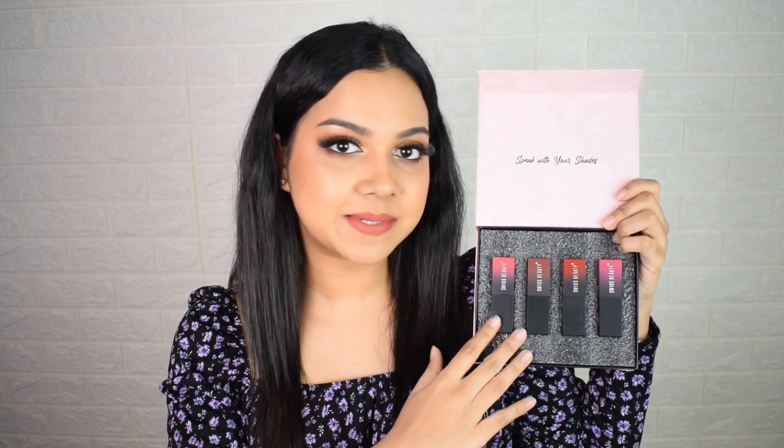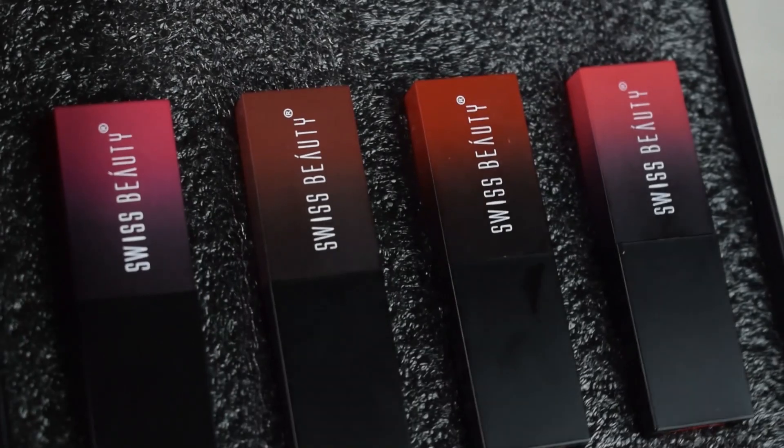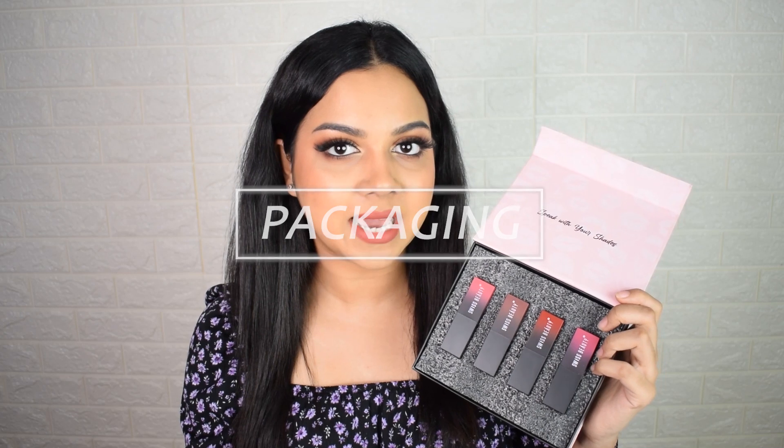We're going to be reviewing the Swiss Beauty HD Matte Lipsticks. I've been testing them out for a couple of days. This range has about 24 lipstick shades, which I think is a great line for a new launch from Swiss Beauty. I have four shades to review. This lipstick retails for 299 rupees and has 3.5 grams of product — a great deal at a very affordable price.